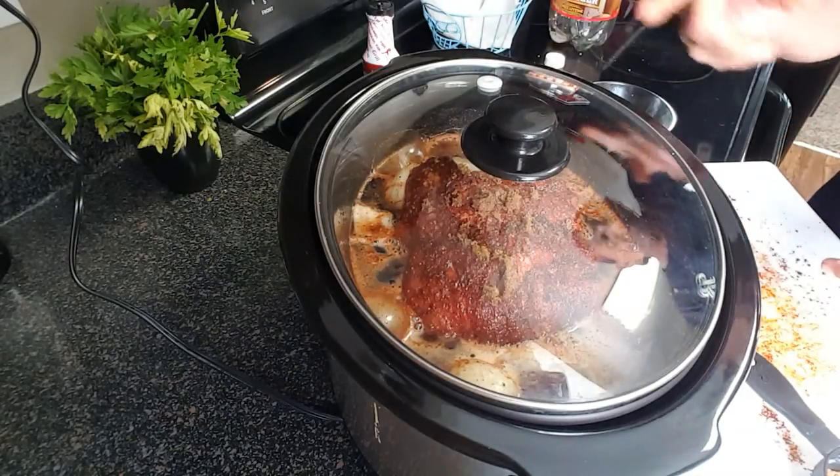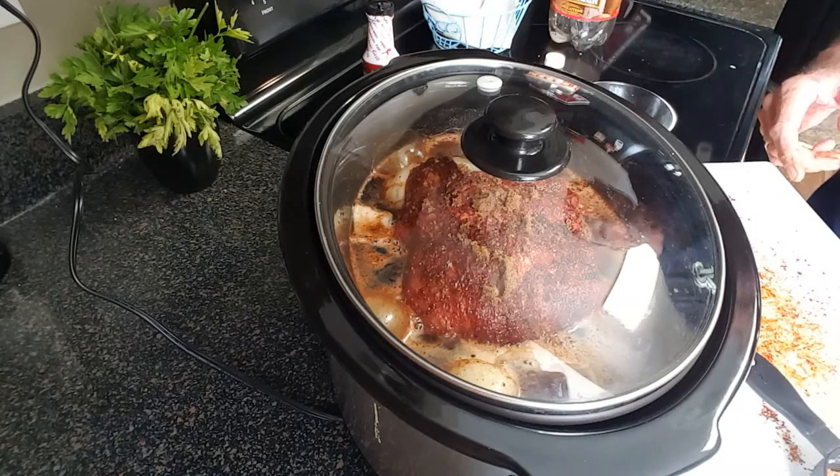The only thing left to do is cover it, set it on low for six to eight hours, and we'll be ready to eat.